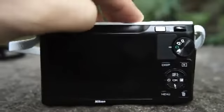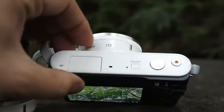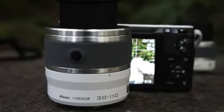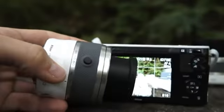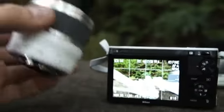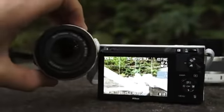The camera ships with a 10-30mm f/3.5-5.6 lens. You can also buy for $250 this 10mm pancake lens that I have on there now, and there is also a 30-110mm f/3.8-5.6. The pancake lens is f/2.8, and this 30-110mm lens will also retail for $250. On both zoom lenses there's a little button — you can lock the lens into place so it collapses for storage. When you have one of these zoom lenses attached you can power on the camera by pressing the button and extending the lens. Unfortunately it can't power off the camera by retracting the lens, though I'm sure Nikon could add something like that with a firmware update.